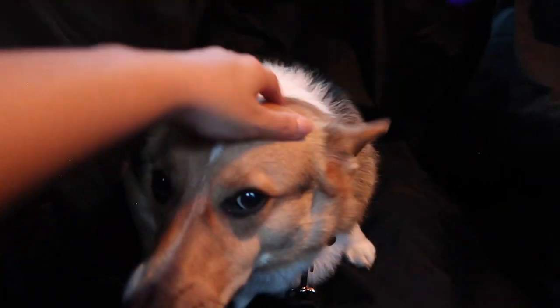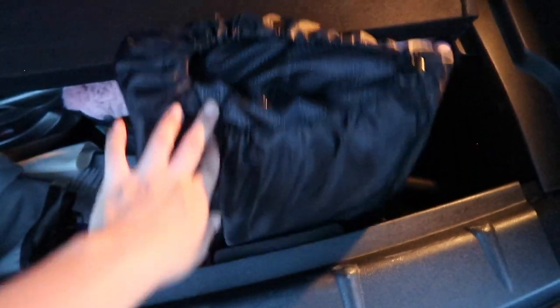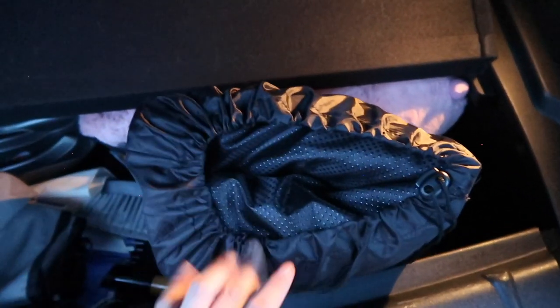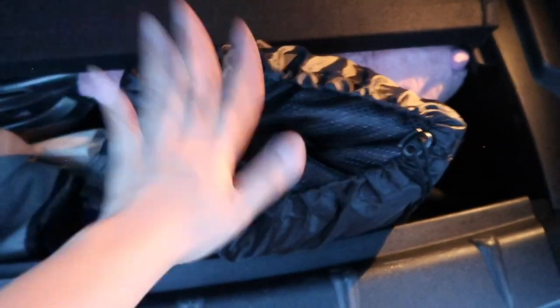Good job! It actually really easily folded back and fit into its little drawstring bag. I have nightmares of camping when our tent or air mattress wouldn't fit back into the little bag it came in, so this is awesome — excellent, A plus.